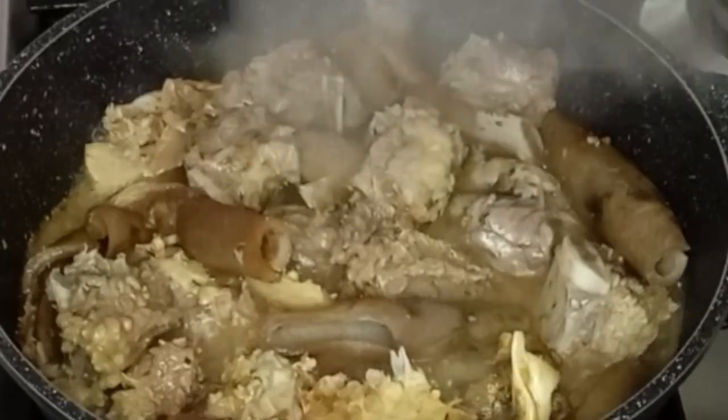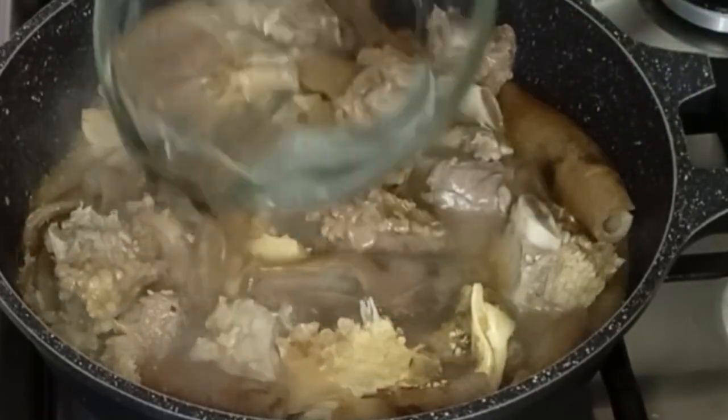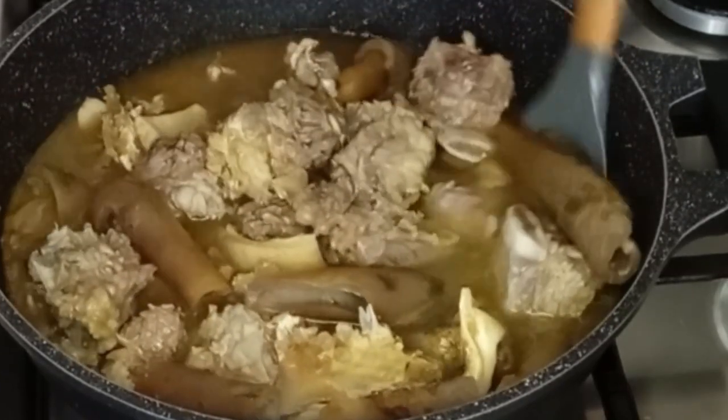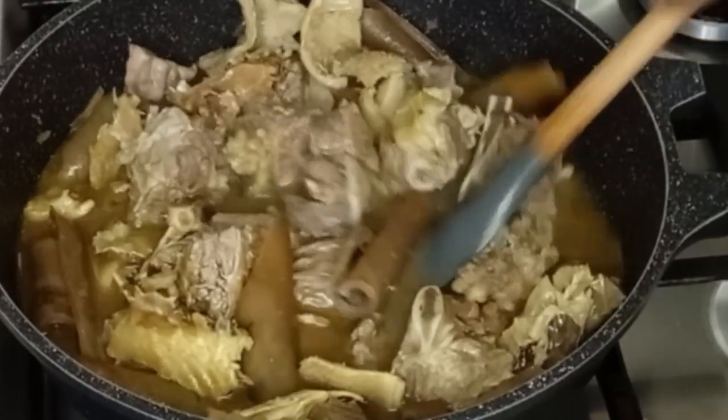15 minutes later, I'm going to be adding more water to cook the beef until it is ready. After that I will stir to combine one more time, then I'll cover it to cook.